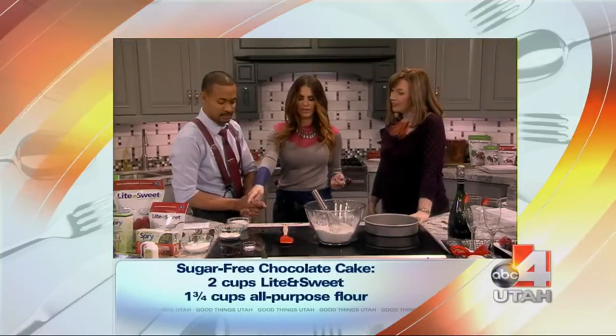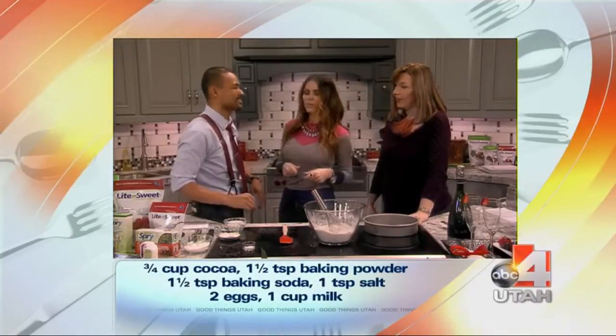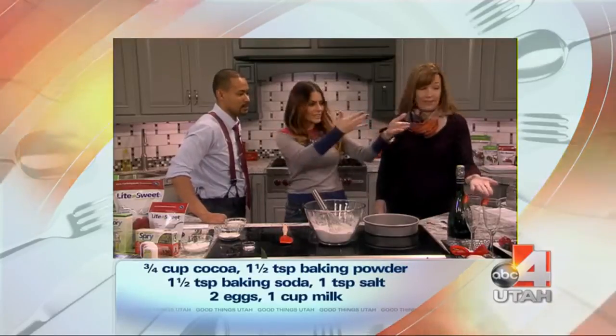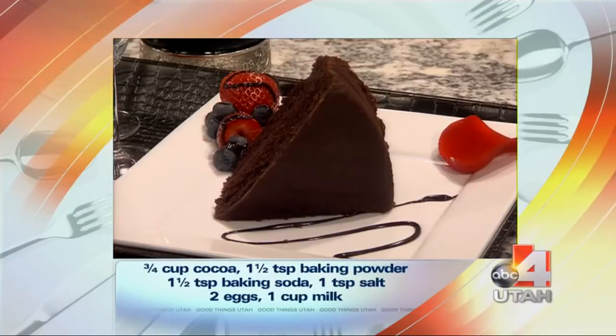What is this? We forgot this one. Oh, this is part of our wet ingredients — so you just add the wet ingredients. Once it comes out of the oven, it looks like this. So easy. Like, you would never know that there's no sugar in that cake.